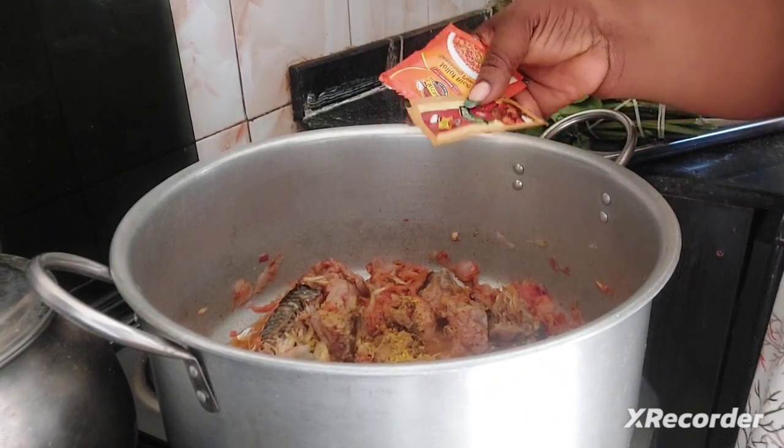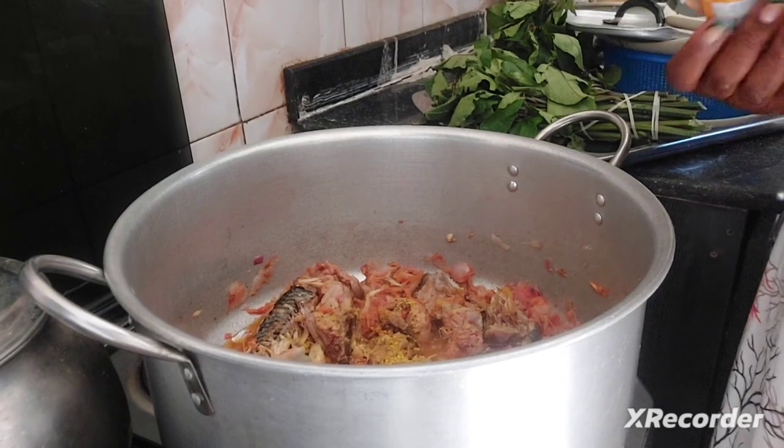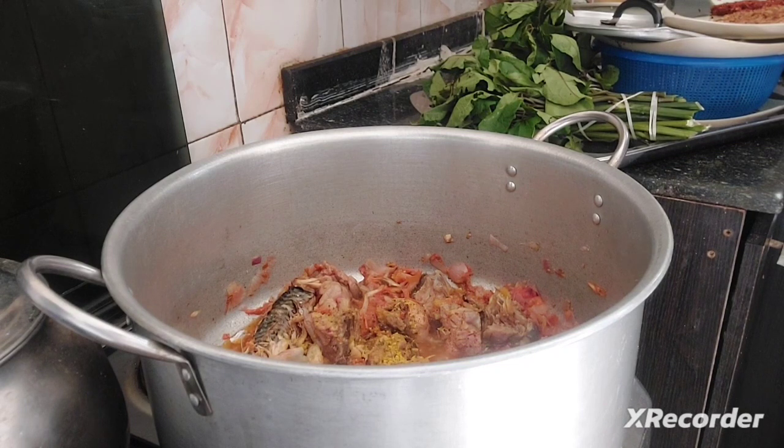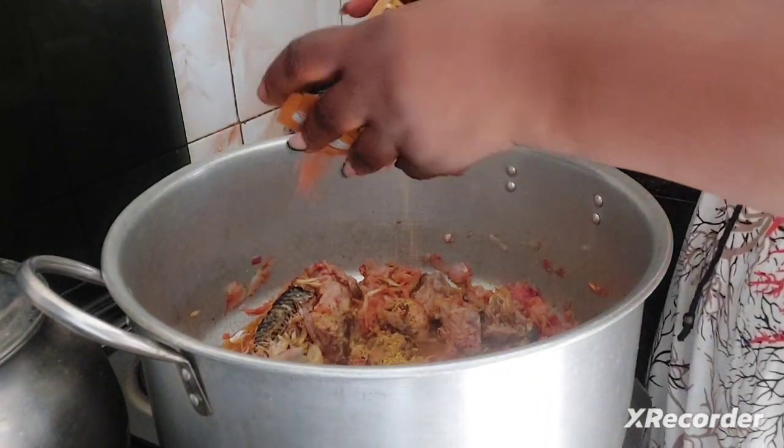We are going in with the seasoning and the spice. I just cut it open and I'm putting it in.